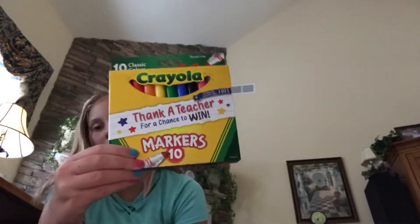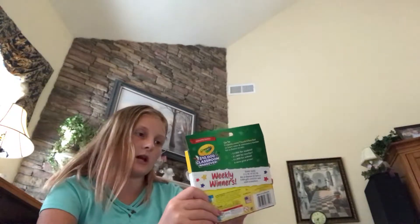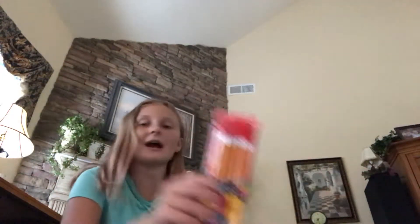I think the Expo markers are for us, not for the teachers — you know how teachers need markers, so there's another box for that. Then we have some markers. I love markers! There's purple, pink, red, and all those kind of colors. So those are out of the picture.